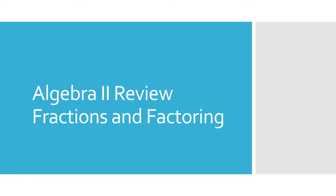Welcome ladies and gentlemen. Today we're going to be doing a little review of how to work with fractions and how to factor. Both these things are going to be extremely important as we go through this unit.